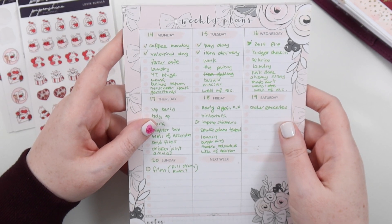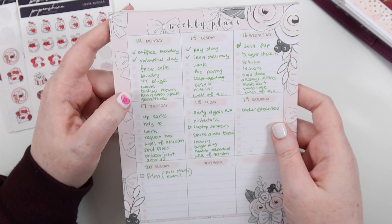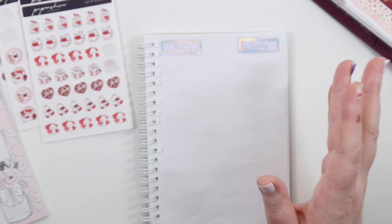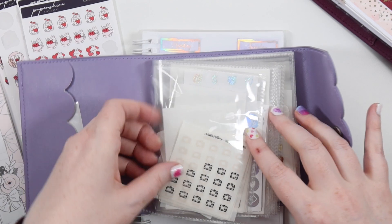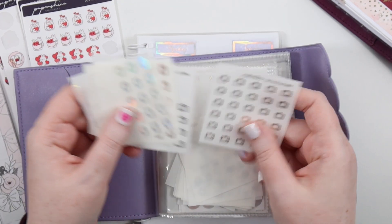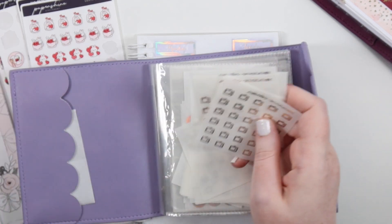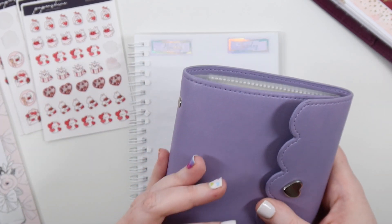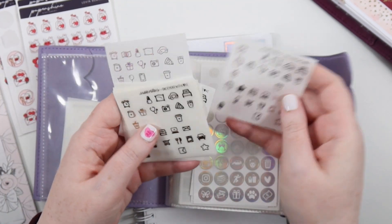Then we've got basic cafe, laundry, YouTube binge, work, business return, Manhattan steak, and gemstones — because it's Monday. First, I have TV shows throughout the week, so I'm going to bring out my little SPC foiled TVs in gold, because we're using gold this week. Then for the phase cafe, I want to make it little.